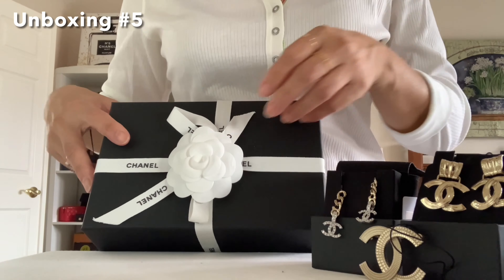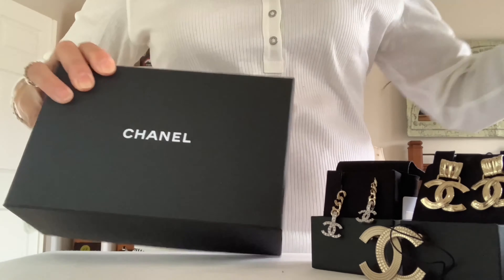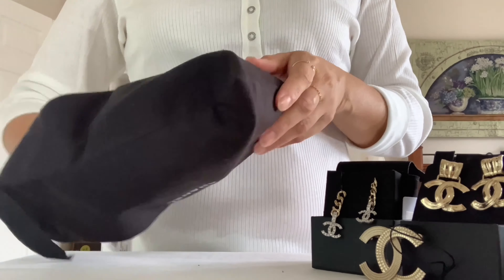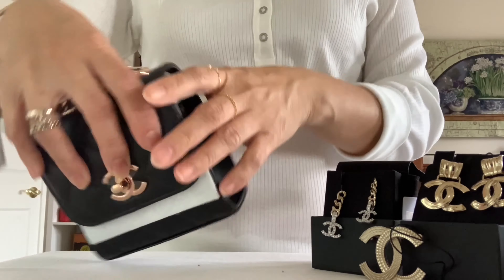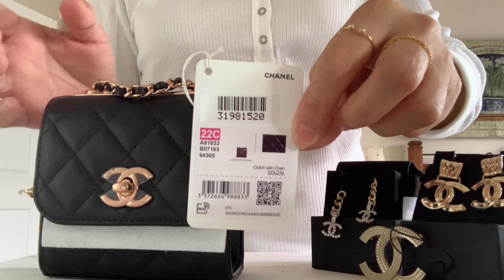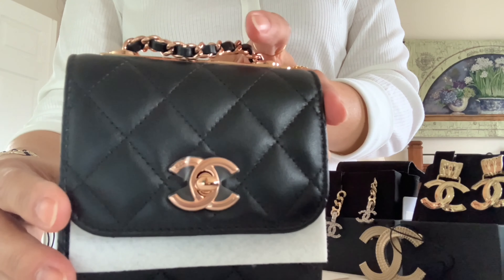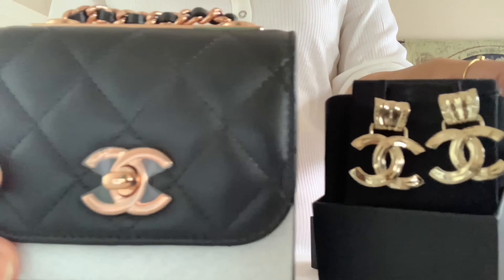Moving on to the final unboxing. It's a small leather goods — there's the care booklet. I think this piece is special; I have been waiting for this. It finally came and it's from the 22C collection. I reserved this way back in December and it just now came. Yes, it's the rose gold hardware — Chanel's special edition hardware. Here's the gold and here is the rose gold.